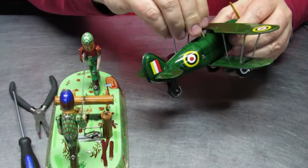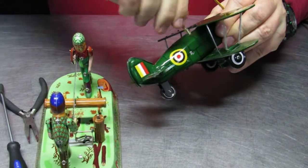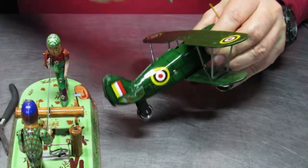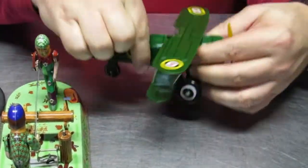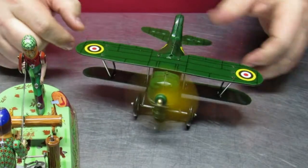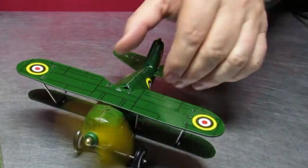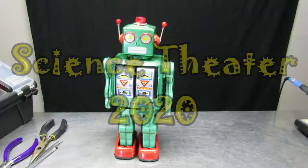Fortunately, the key from most any tin toy will fit most any other one, so I just borrowed another project key to wind it up and test to make sure everything is functioning in the motor compartment after being stepped on — and sure enough, it works like a charm. That's the two minutes of science. Bye!